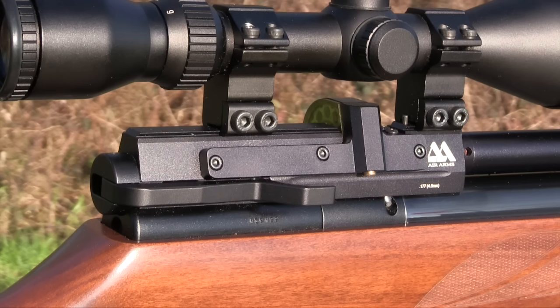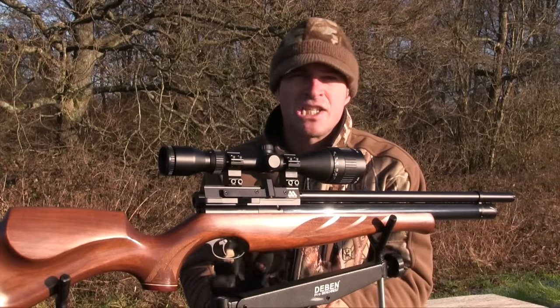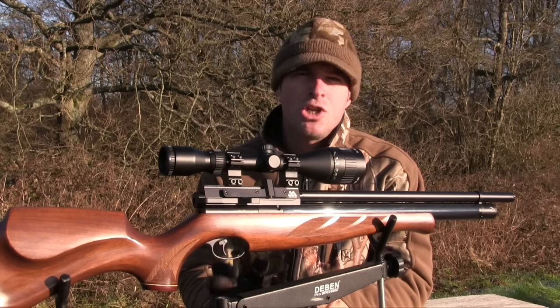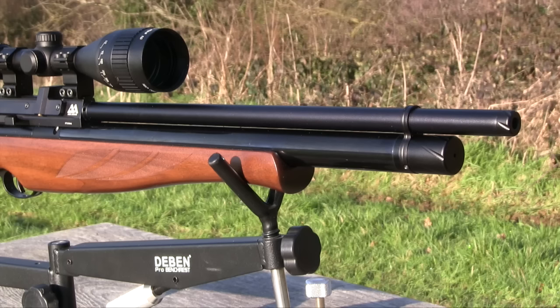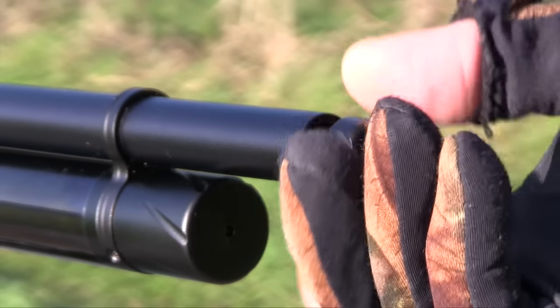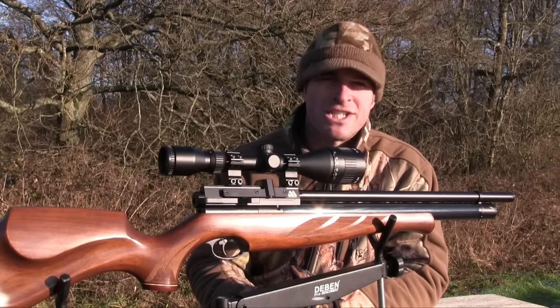The scope rails straddle the magazine, which is set low enough not to foul your scope unless you're using exceptionally low mounts. Although they don't offer the longest mounting surface, they're well positioned and should accommodate most scopes without any problem. Apart from enhancing the overall looks of the S510, the barrel shroud also helps with sound suppression, making it quite a quiet air rifle. However, it's also threaded to accept a silencer if you want to hush the muzzle blast right down for stealthy hunting.